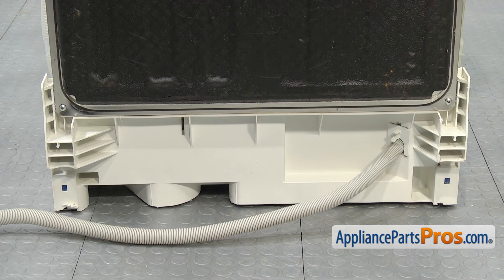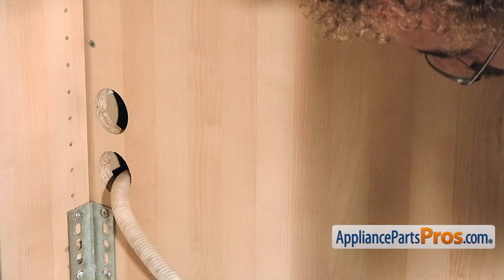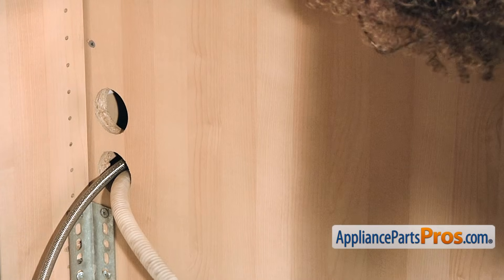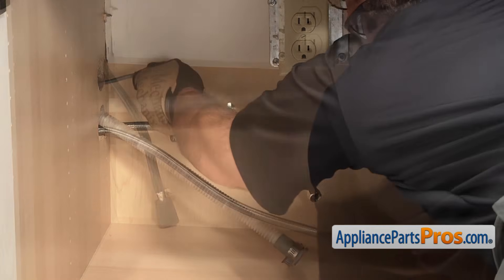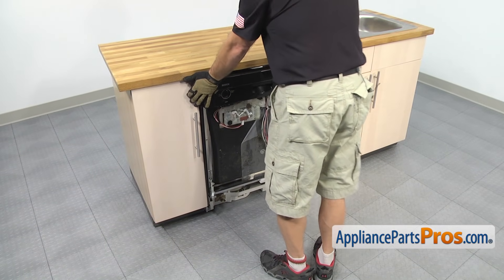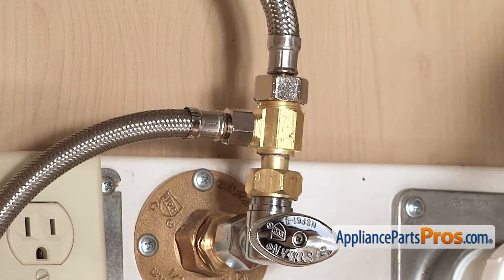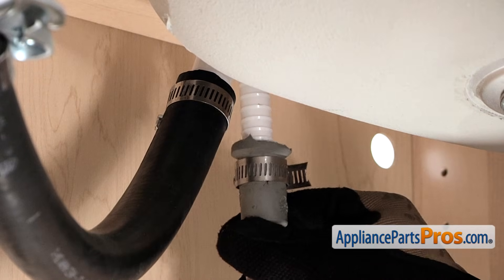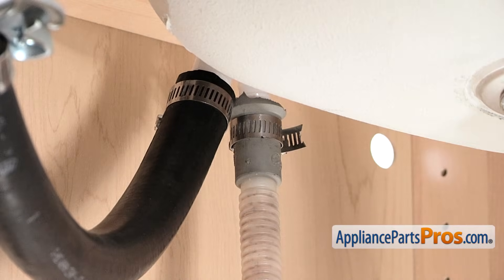Now that we have those two screws in, we can put the dishwasher back into the cabinet. First thing we need to do is put the lines back through the cabinet. We want to push the dishwasher in about halfway and then go underneath the sink and pull on the hoses to make sure they're not kinked or caught on anything. Then we can push it back into the counter and hook back up the lines. We're going to hook up the water line and use our 5/8 inch wrench to tighten it down. Then we can hook up the drain line back up to the air gap — all you have to do is push it on and tighten down the clamp using your 5/16 inch nut driver or screwdriver.